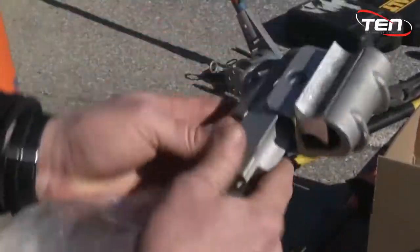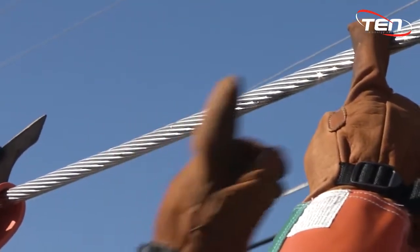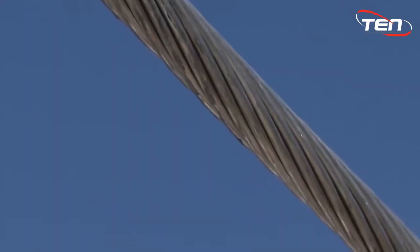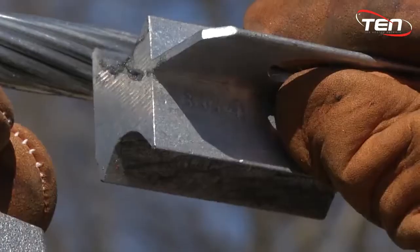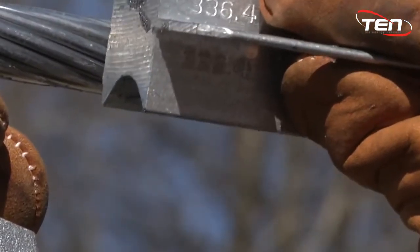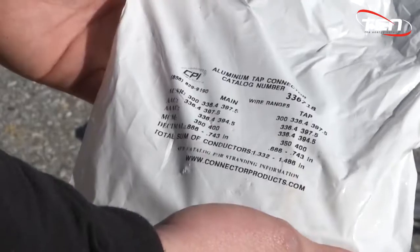Always prepare the conductor to your company standards. CPI recommends wire brushing six to eight inches of the conductor where the connection is to be applied. If applicable, strip insulation so there is enough bare conductor to work with easily. After opening the package, notice the interface is marked with the most common conductor size. If you are using the conductor not marked on the interface, refer back to the packaging.